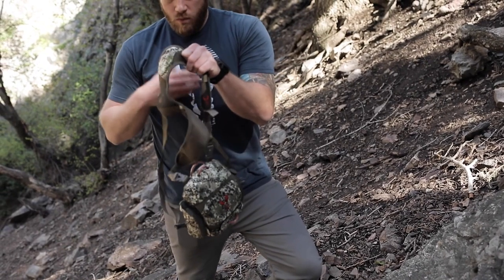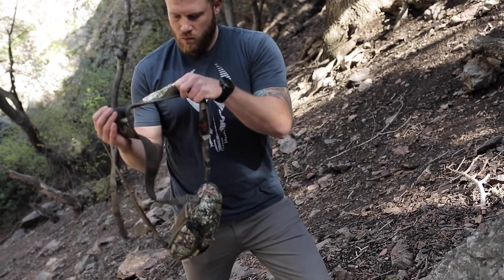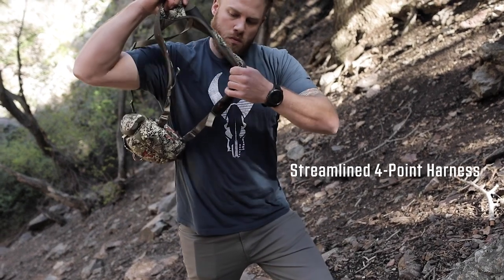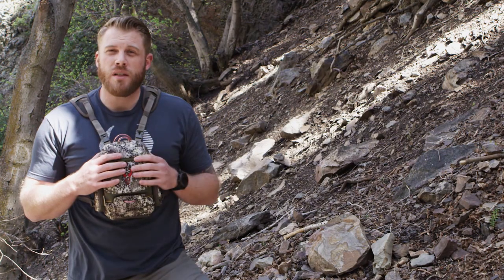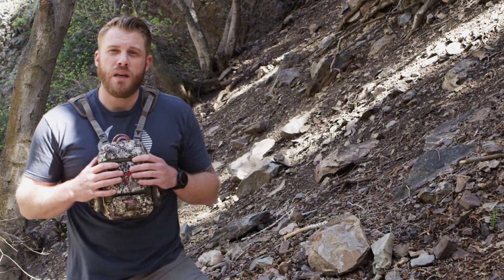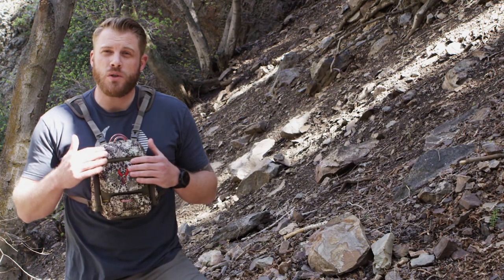We revisited the design of our shoulder straps — we wanted to go with an extra streamlined design so it'd be even more comfortable when you wear this Bino case under your backpack straps. We also added more ventilation so you're going to get more breathability and stay comfortable longer when you're wearing those two sets of straps.